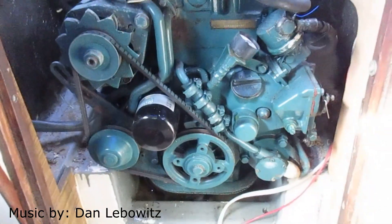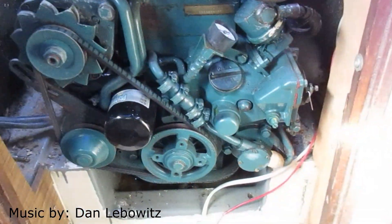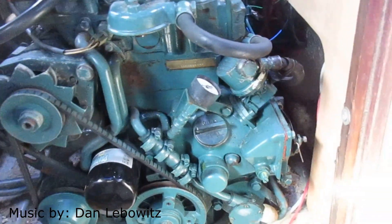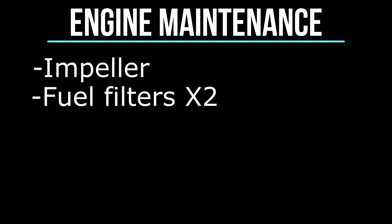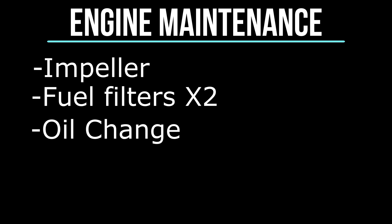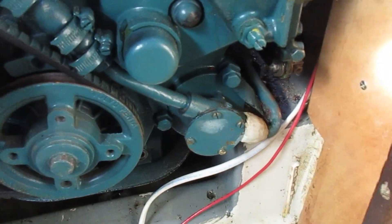Today we're going to do a little seasonal maintenance on the engine. This is stuff you would typically do at the start or end of every season. There are three main things to worry about: the impeller — the little rubber wheel that pumps seawater to cool the engine — fuel filters (usually you'll have two), and last but not least, an oil change. Oil is very important to an engine, so first we're going to pull the impeller.